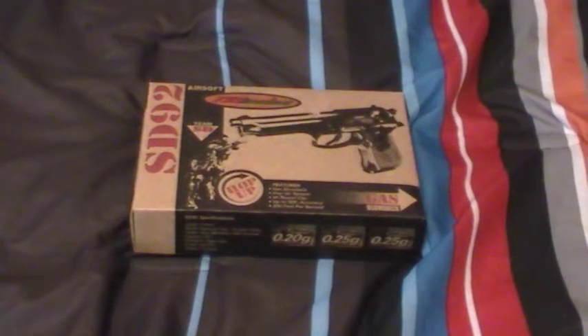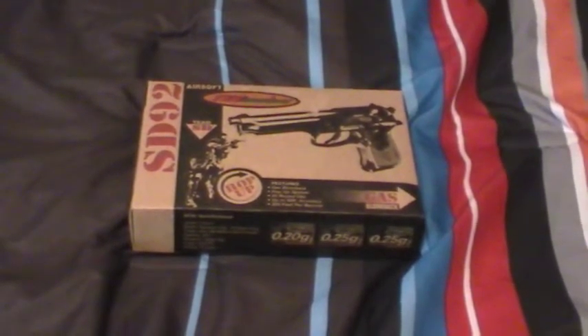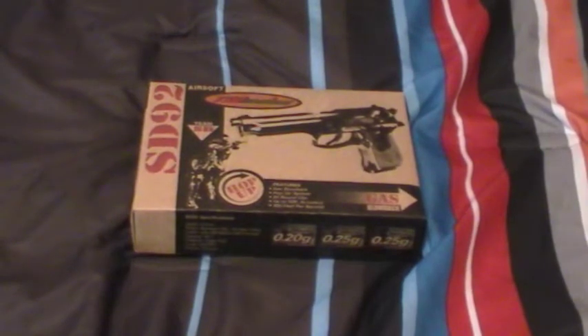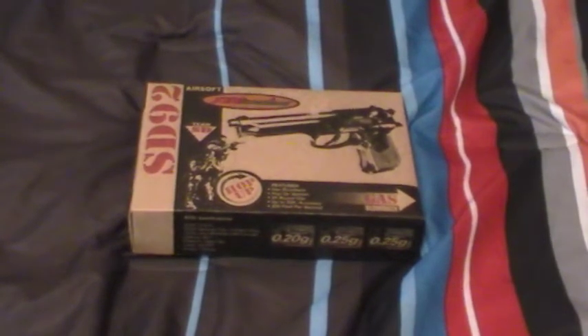Hey guys, here's the Wolverines, and today we're going to be reviewing the TSD-92 M9 Green Gas Semi-Automatic Blowback. Correct me if I'm wrong. So the SD-92 TSD M9 is semi-automatic.